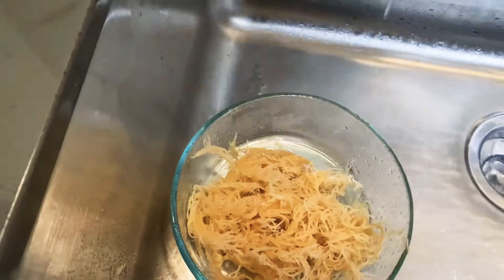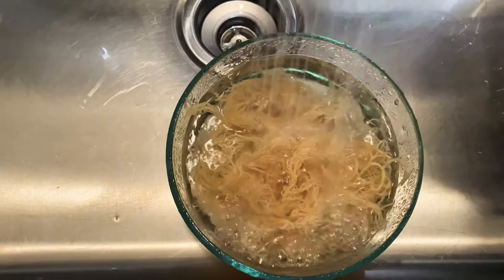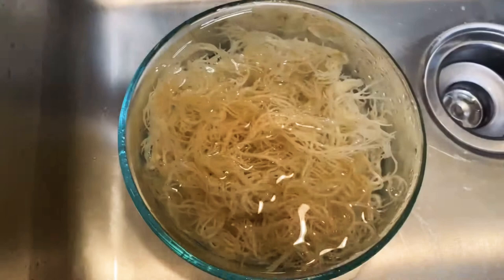I'm going to rinse it and then I think I'm going to soak it one more time. I'm going to go ahead and put it back in the bowl, put some more water in there, and let it soak and see if there's any sand that falls to the bottom of the bowl. Stay tuned.